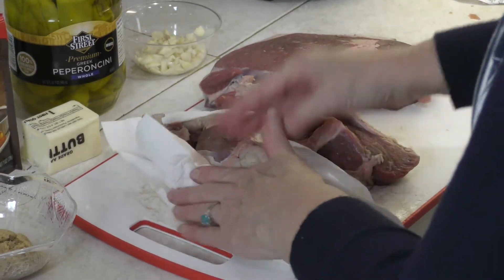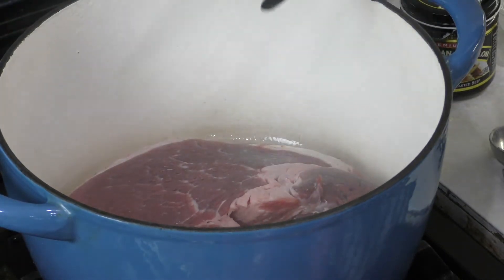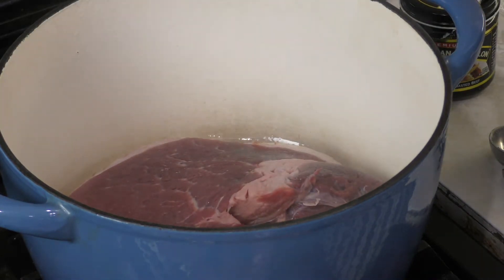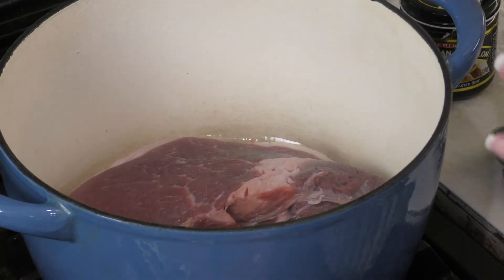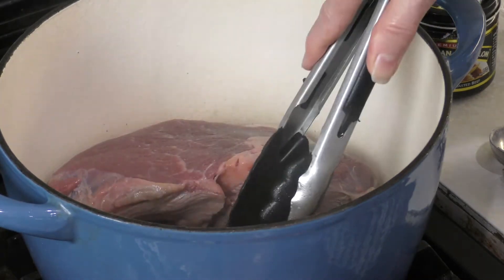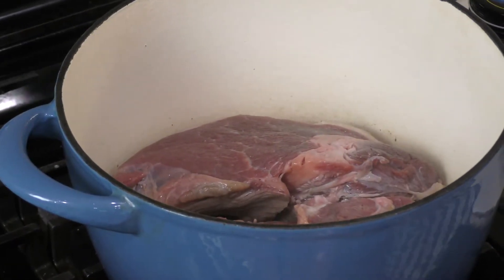I'm turning the heat down to medium. Don't put any seasonings on it yet — just place it in the pan. What you need to know is it's going to stick at first, but once it's actually seared, it will release and slide around. If it's still sticky, it means it's not quite seared yet. We're going to sear it on all sides. This will take maybe four or five minutes per side.